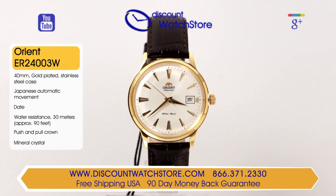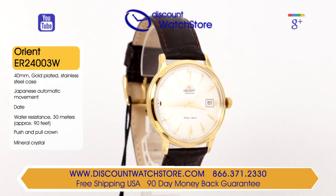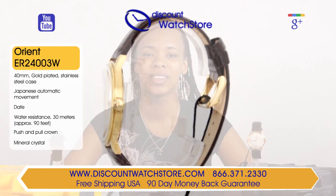Protecting the dial from dust and moisture is a hardened, scratch-resistant sapphire crystal. Powering this model is a self-winding mechanical movement, which is made in Japan, the home of this prestigious brand.